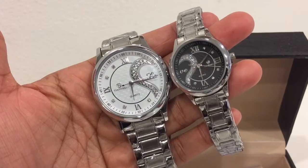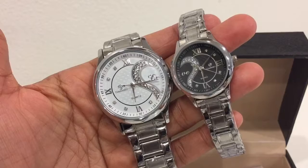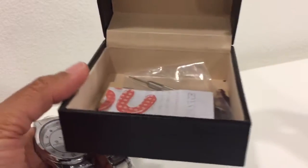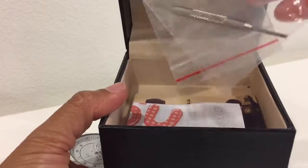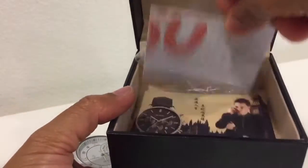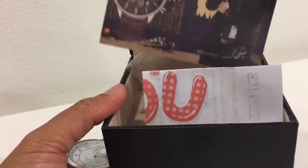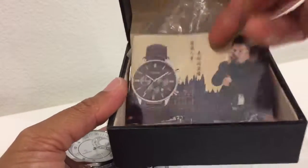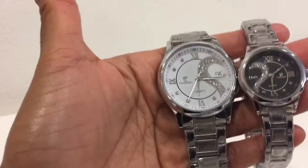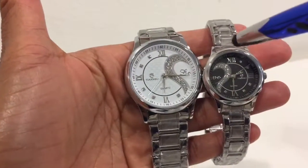What I'm showing you is this beautiful couples watch by Fox Queen. It came with this very impressive box, along with a link removal tool. This watch is designed in Korea.